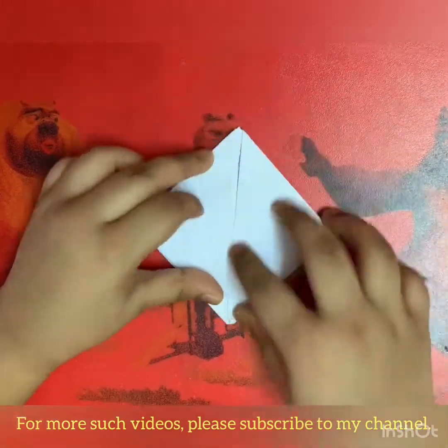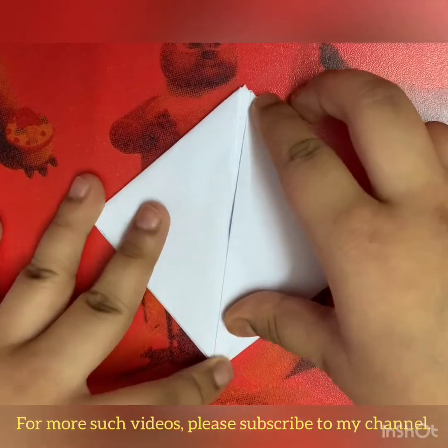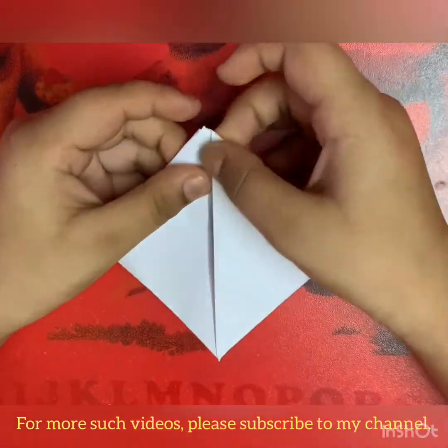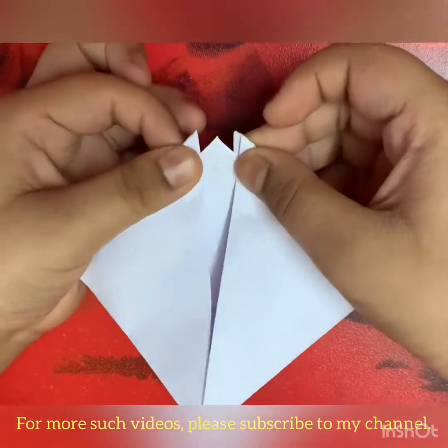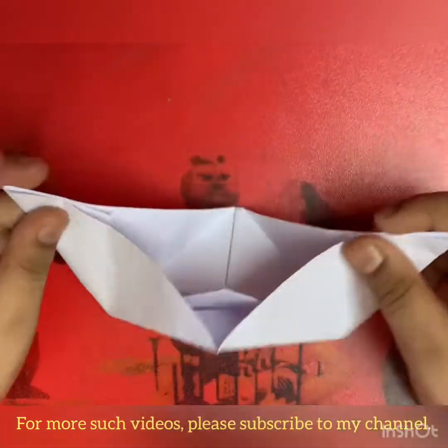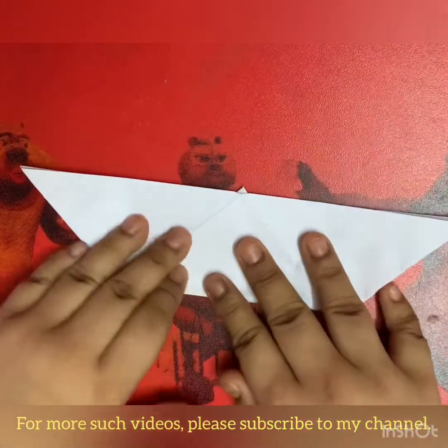Now like the step before, we have to open this pocket and push it from the other sides. Now look, we have a base like this. Now we have to take this flap and this one, and we just have to release like this. Flatten.